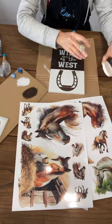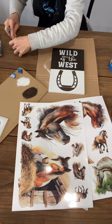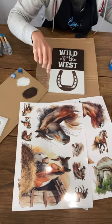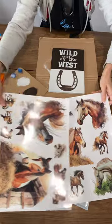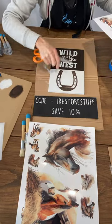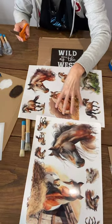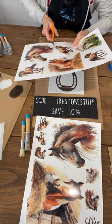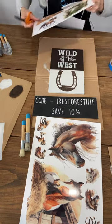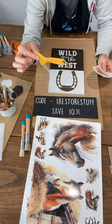That is the Wild as the West stencil — we haven't finished yet, we're going to add a horse transfer right down in here. Let me pop the lid on the paint. Then I'll go on with the second sign which will be Life is Better on the Farm with a horse transfer on that one as well. Scissors — the horse I picked that would best suit this sign is this little smaller version right here.